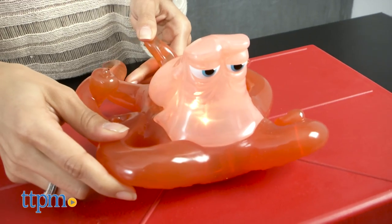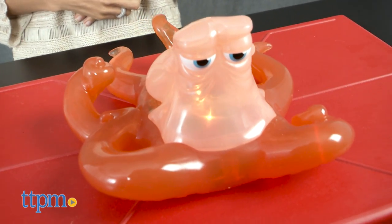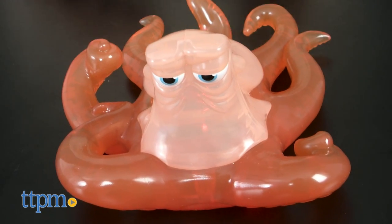This is a fun toy to experiment with the art of disguise, or act out your favorite movie moments. His body really can change to any color, so the options are limitless.